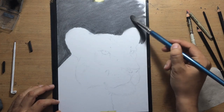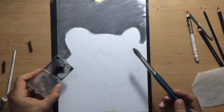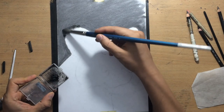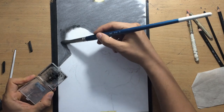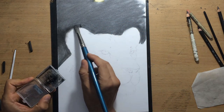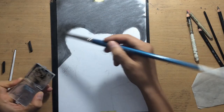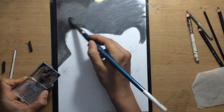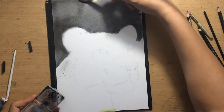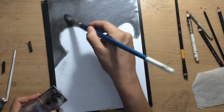Once I've blended this a bit with my fingers and with a brush, I'm going to add some darker charcoal. I created this charcoal by sharpening one of my charcoal pencils. This material is a little bit darker and it sticks to the paper more than vine charcoal, so it's a bit more permanent and more difficult to erase. But when you put it on top of vine charcoal, it's a little bit easier to move around and manipulate in terms of the amount of value you want to create in different parts of your drawing.